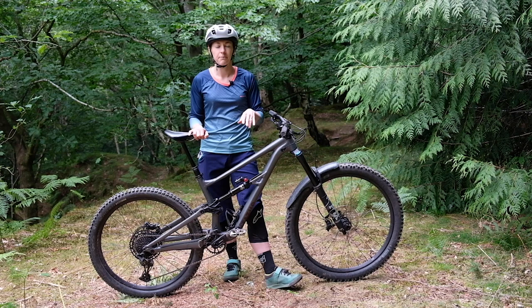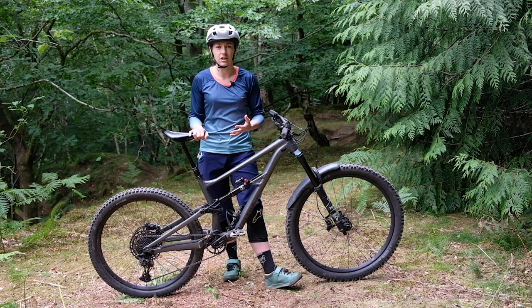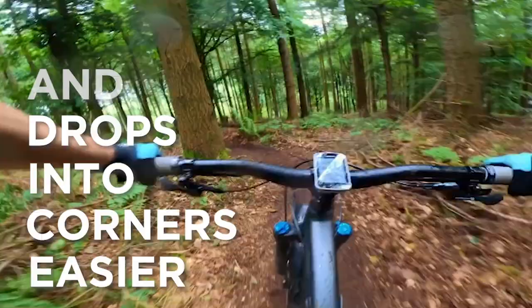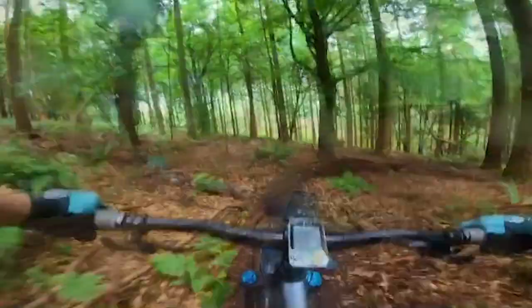The mullet setup makes the cornering on the Status very different — it's a totally different dynamic. The best way I can describe it is that when I ride 29-29, I feel like the bike's harder to lean over, like there's a magnet on the outside of the corner trying to pull me and the bike upright. I don't get that with a mullet setup. It leans and drops into corners easier, which I prefer for both steeper turns with catch berms and also flat corners too.